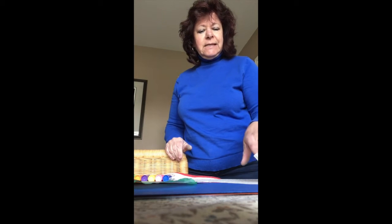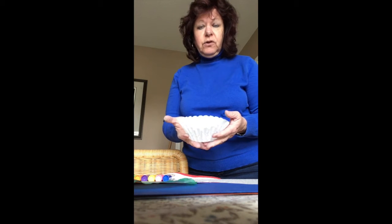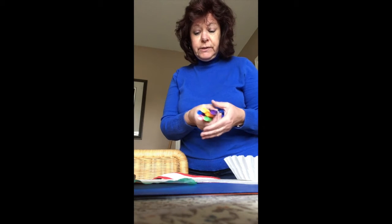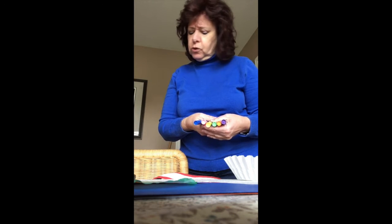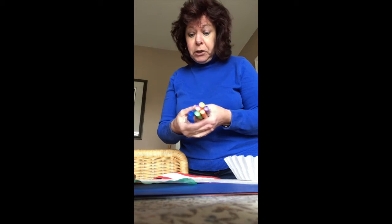All that you need is a coffee filter — just ask your mom if you could have one. You're going to need some markers. I'm going to suggest don't use brown or black, so any color except brown or black.